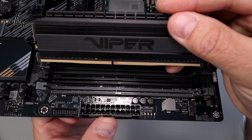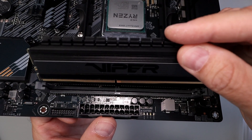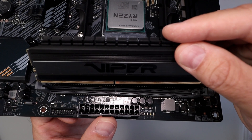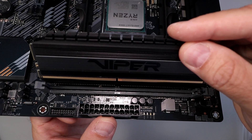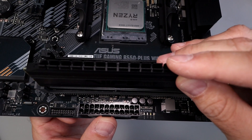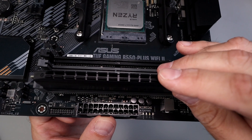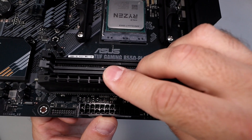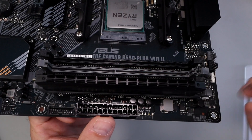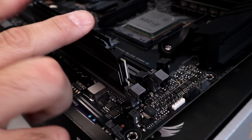On the RAM itself you can see there's a little notch in the pins, and that needs to line up with the notch in the DIMM slot. If you have it backwards, it's not going to line up, so make sure it is the correct direction before you slide it in. We'll line it up here and slide it into the channel like that, and push it down all the way. Then give it a good push.